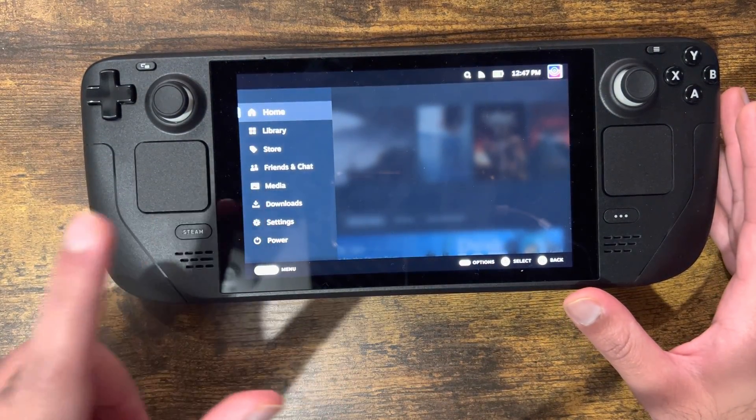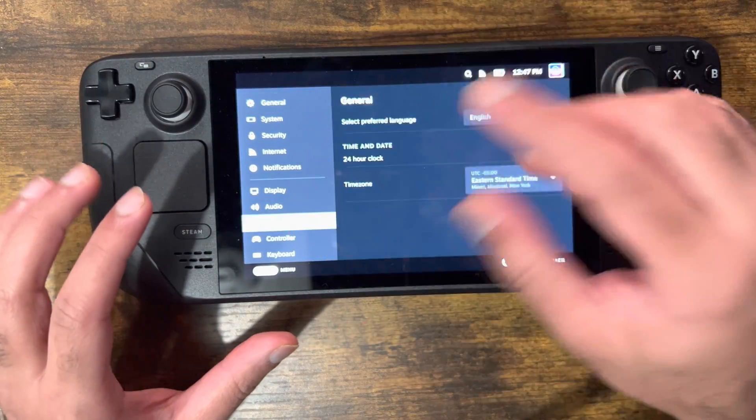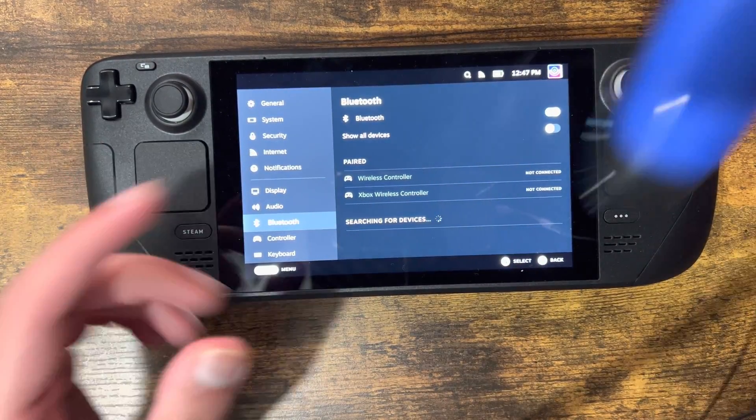You want to click into Settings. Once you're in this screen, you want to click into Bluetooth — not Controller.